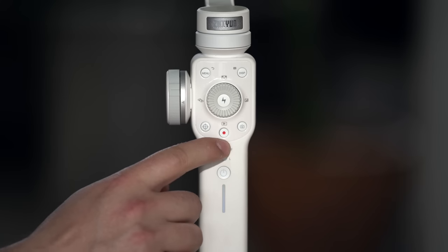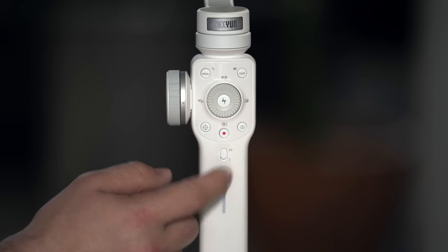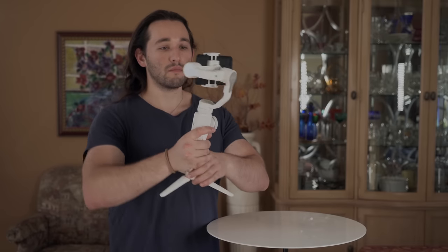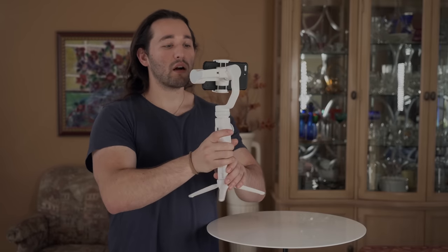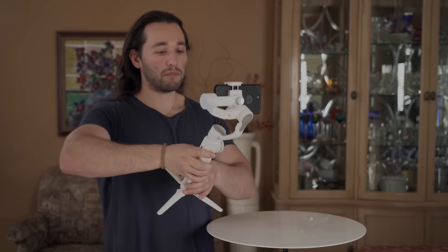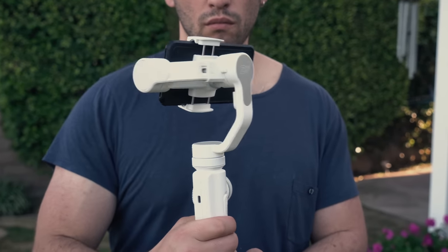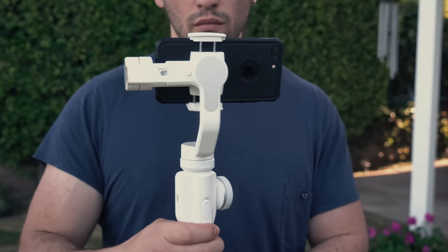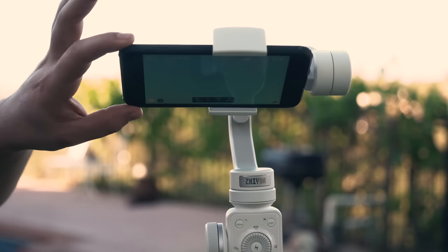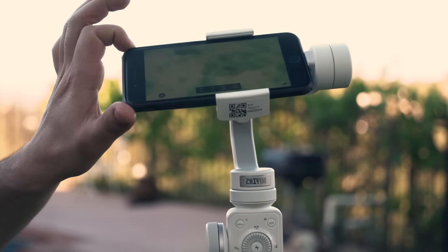We have a gimbal mode switch going from lock mode to pan follow mode. Pan follow mode will allow you to only track your pan movement but not your tilt. Lock mode will lock all three axes of movement so nothing follows your movement. However, once you press down the bottom trigger you will have full follow enabled, meaning all three axes of movement follow your motion. In pan follow mode you can also hand-position the tilt.